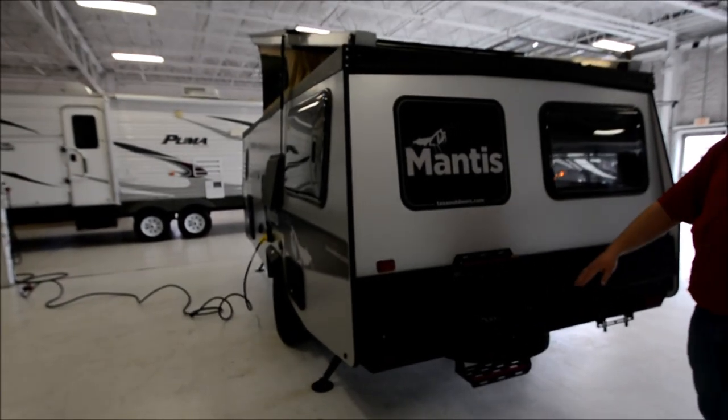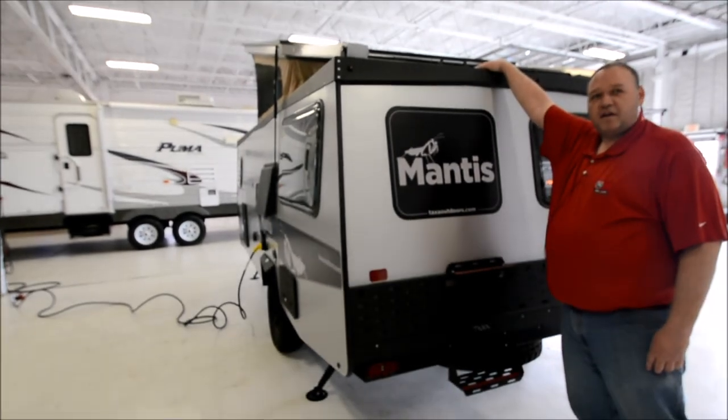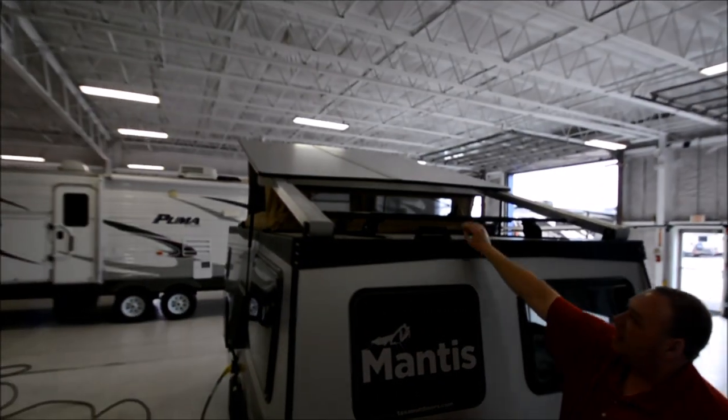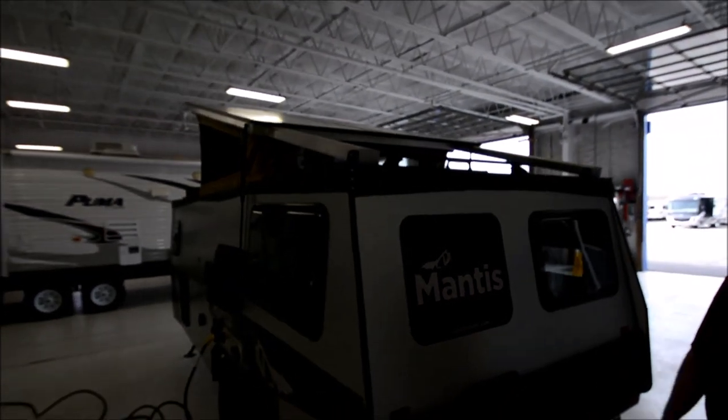You've also got a two-step ladder to access the roof rack, and you've got the Thule roof rack system on top as well. That'll hold mountain bikes, kayaks, canoes, and luggage.